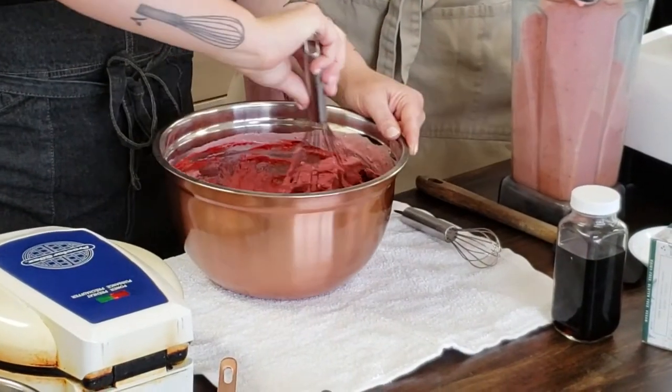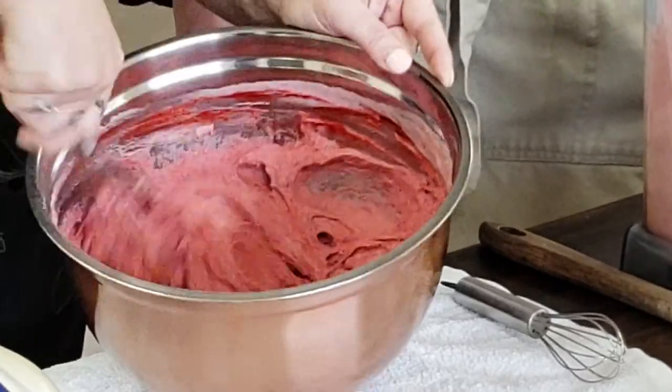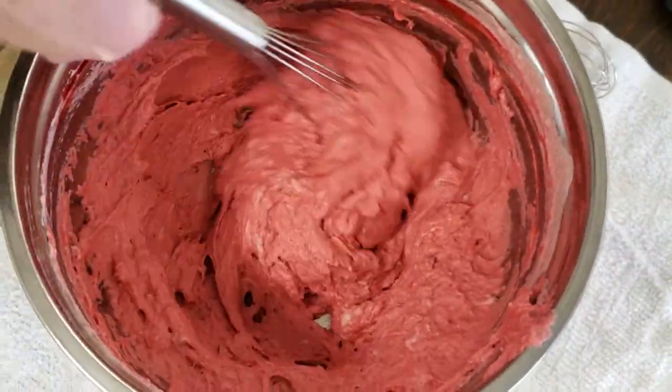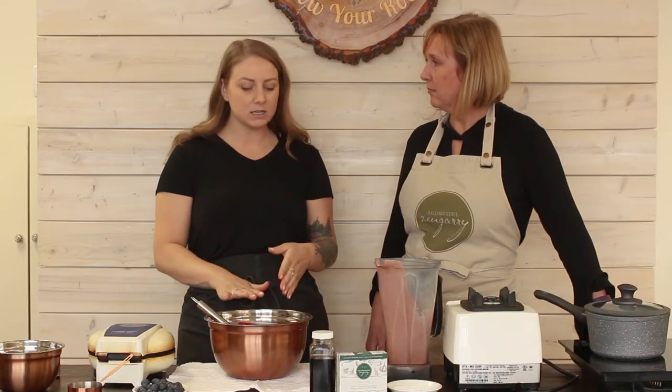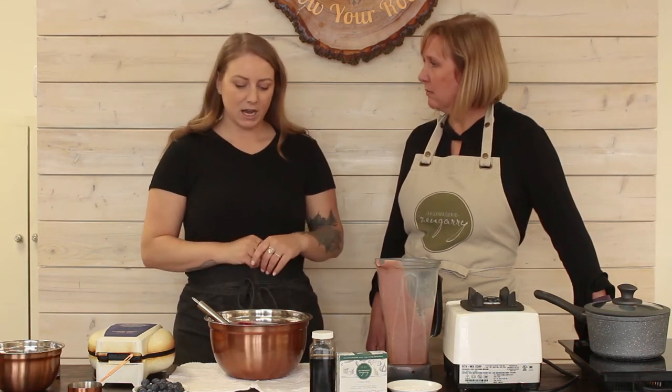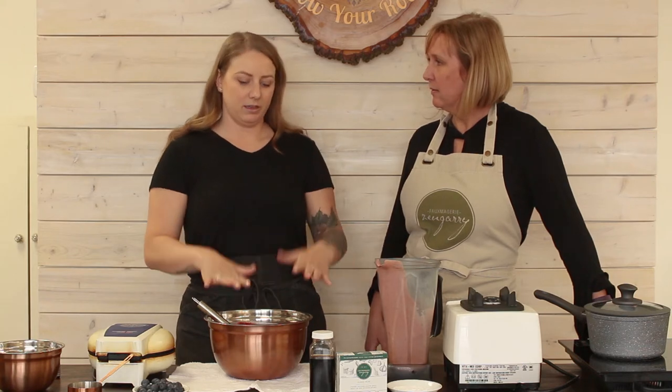Now that we've added the food coloring you can see it's an even brighter color — that's what you want if you want your final product to be a nice red, like a red velvet waffle. I like to let my waffle batter rest before putting it in the waffle maker — I think it makes a really big difference, same as with pancakes. If you don't let it rest, you won't get quite as puffed-up and crispy a waffle. Just about five minutes, and the fridge is even better if you can do that.